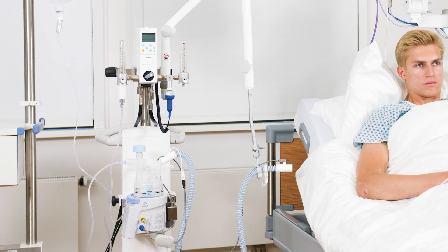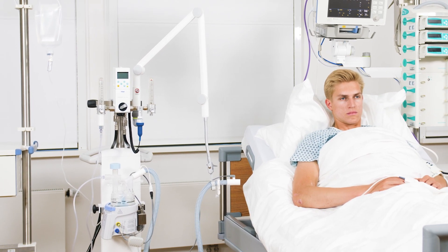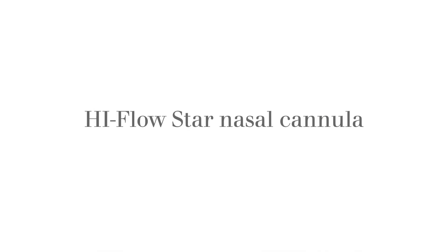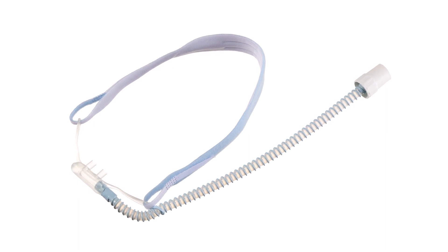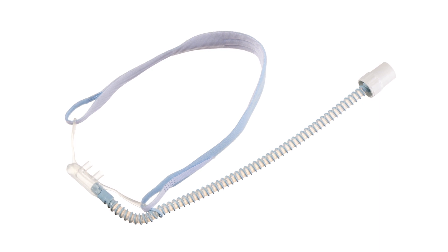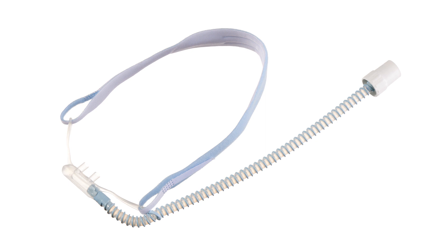Now that the hose breathing circuit system and accessories are in place, the heated inspiratory hose can be connected to the High-Flow Star nasal cannula. The single-patient high-flow nasal cannula is for adults who can breathe spontaneously with a heated, humidified breathing gas supply with an increased oxygen concentration at a flow that is higher than the patient's own inspiratory flow.